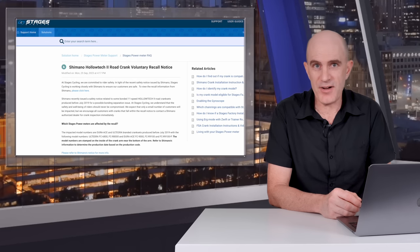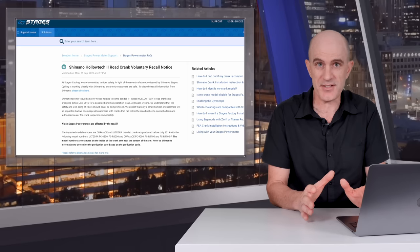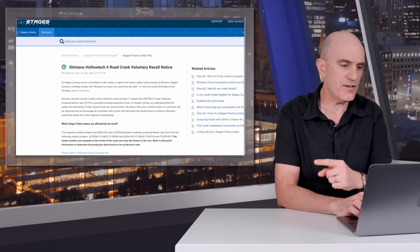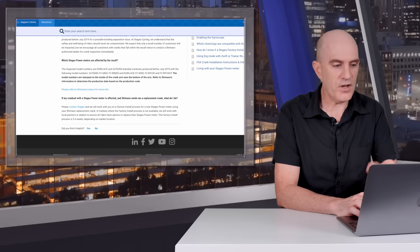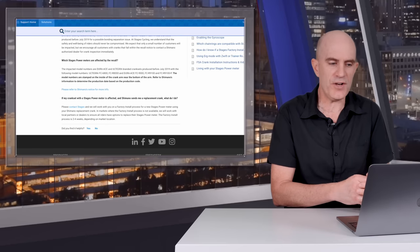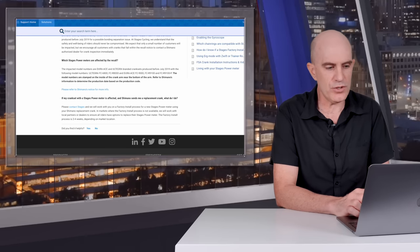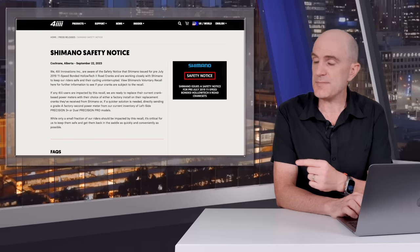Immediately after reading the news from Shimano last week, I reached out to both Stages and 4iiii for comment, given the position they're in with a lot of their products based on Shimano crank technology. I'll put links in the video description below. Stages are committed to rider safety — get your cranks inspected. If your crank is affected with a Stages power meter, please contact Stages and they will work with you on a factory install process for a new Stages power meter using your Shimano replacement crank. The factory install process is two to four weeks, depending on market location.